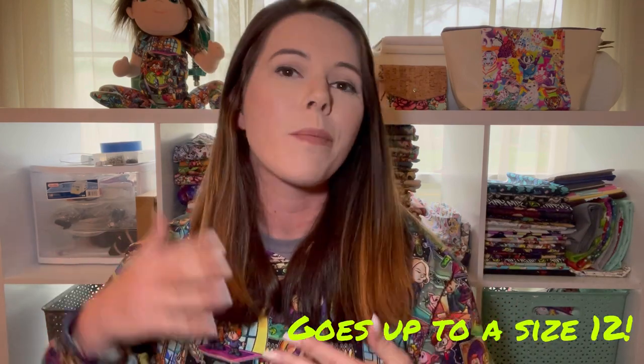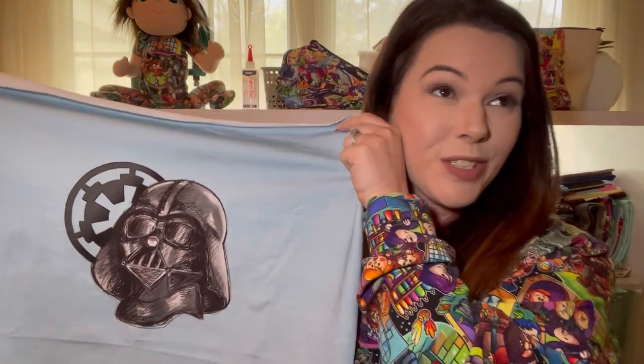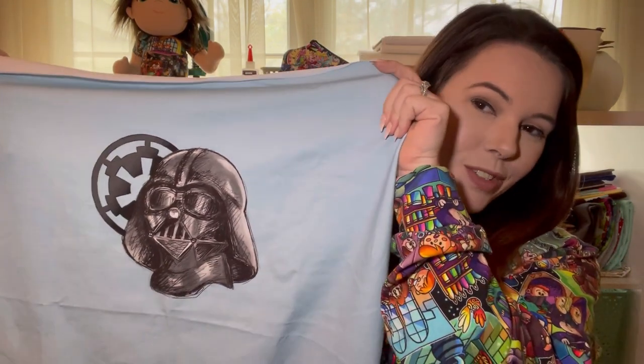The supplies you're going to need today: your pattern. For the size I'm doing it's not going to require a yard of each fabric, but I'm going to say get a yard because it does go up to like a 6T, and the bigger sizes obviously use more fabric. I'm going to be using this panel that I got.